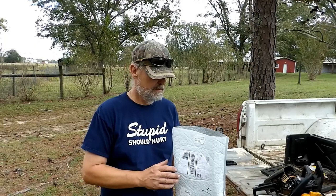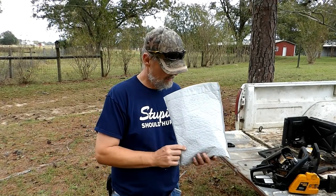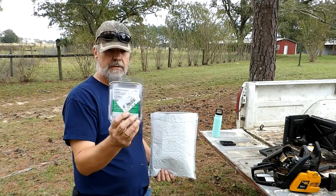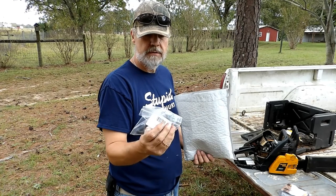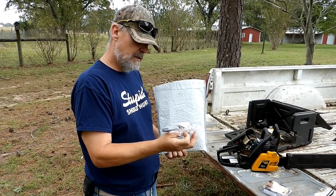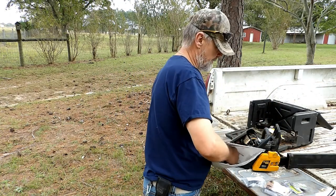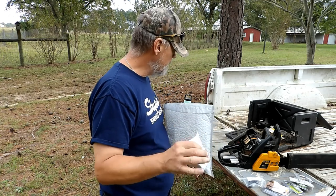I'm Toby and this is C-Life. Yesterday I received another package from e-replacement parts. There is our chain for our chainsaw, there's our ignition module - you gotta have all these fancy names for everything - and I bought two spark plugs, two air filters, and this is actually a chain guard.